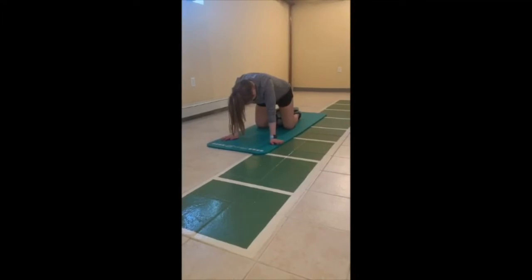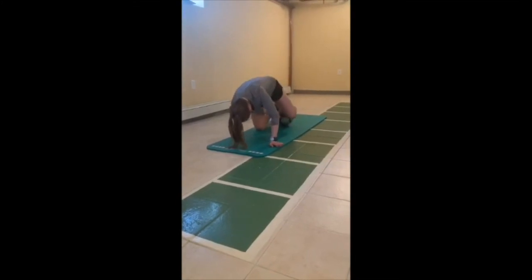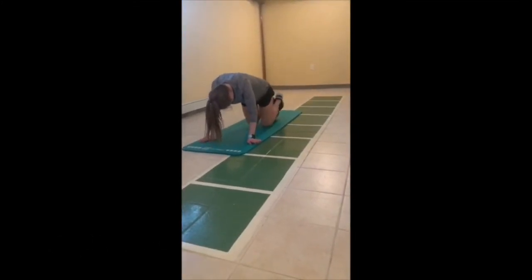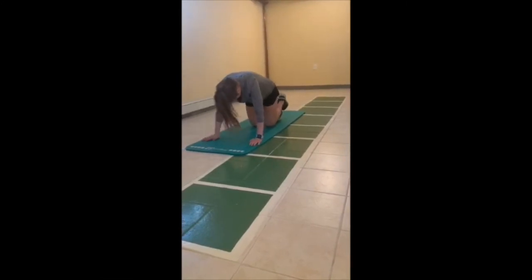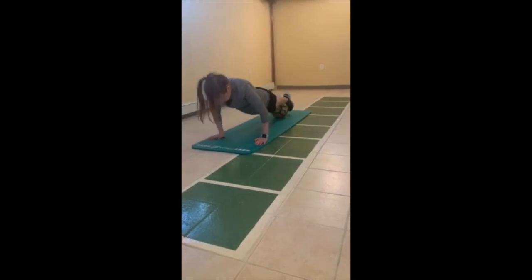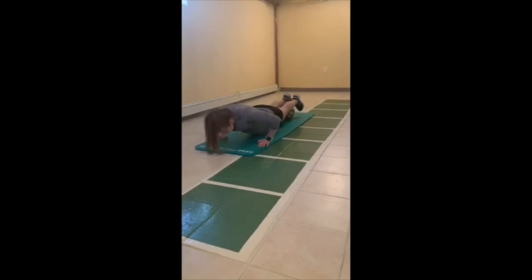Our last strength exercise with the ball is an elevated plank. We'll be having the back of our feet — or our shins rather — elevating us into a plank, and then we go down for 20 push-ups. This is also great to work our stability and our balance.